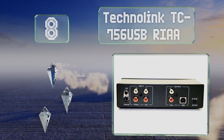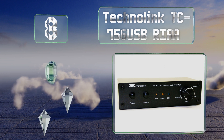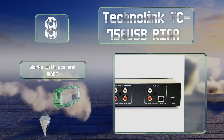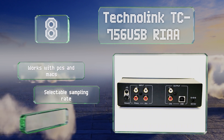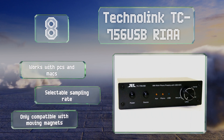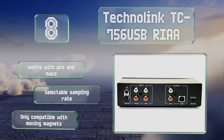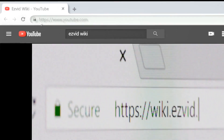Coming in at number eight on our list, the Techno Link TC-756 USB RIAA is a convenient choice for backing up your favorite records in high fidelity to digital storage. It features an auxiliary input and USB output, as well as attenuation controls to dial in the sound quality. It works with PCs and Macs and offers a selectable sampling rate; however, it's only compatible with moving magnets.